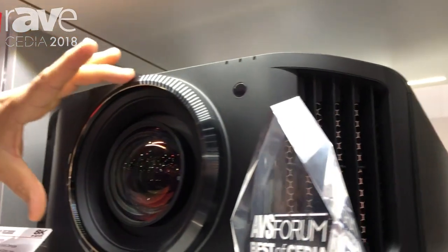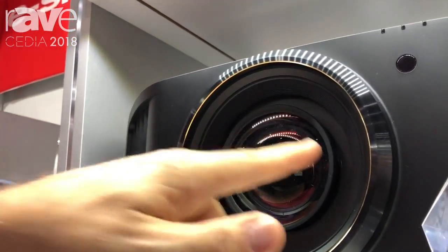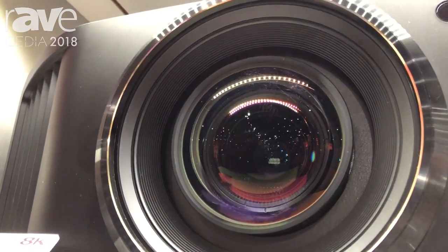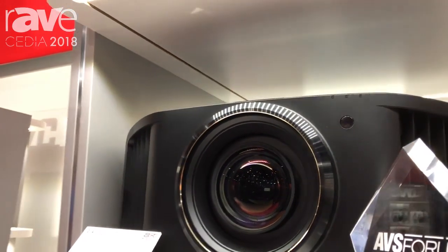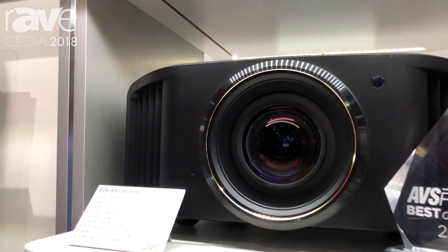This projector is also unique in that it uses the larger 100 millimeter diameter lens — the same lens that's in our award-winning $35,000 laser projector. We've now brought that down to a much more exciting price point, and because it's a larger lens it's more efficient, giving us 2200 lumens brightness.